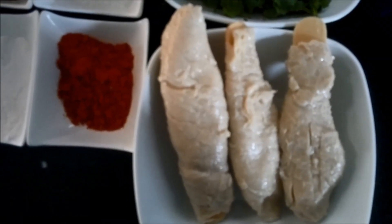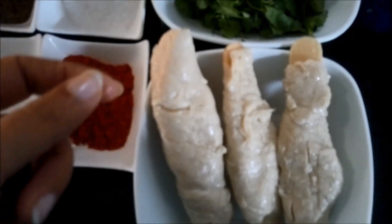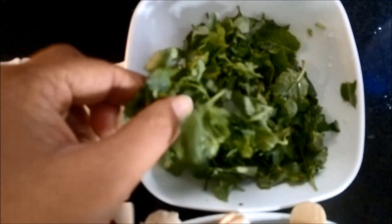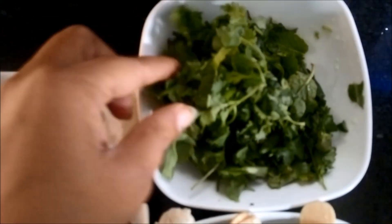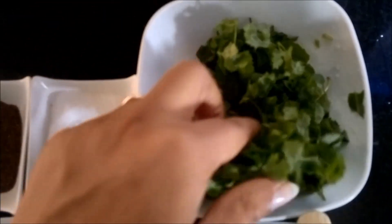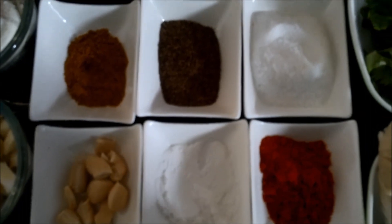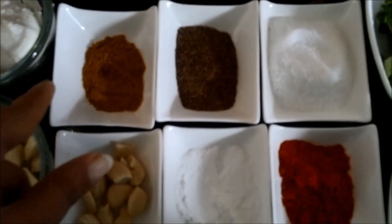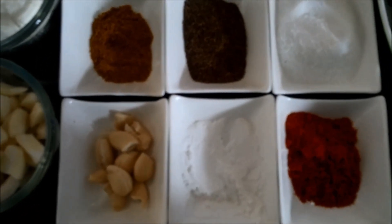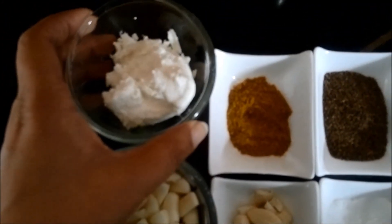Ingredients required for Methi Mahi Champe are: Champe which are readily available in the market, a mixture of Methi, Pudina, and Dhania — all the green leafy vegetables. Then some spices like salt, red chilli powder, ajwain, chaat masala, little cashew nuts, corn flour, ginger garlic, and hung curd.